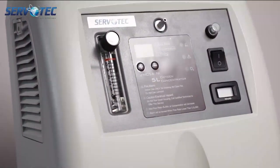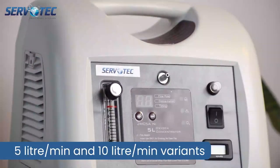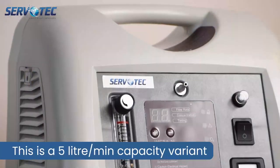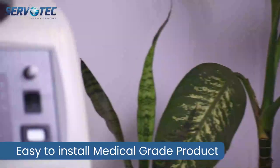ServoTec Oxygen Concentrator. It comes in 5 litre per minute and 10 litre per minute capacity variants. It is a very easy to install medical grade product. Here are the steps.